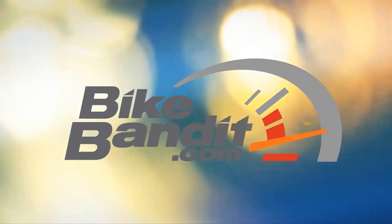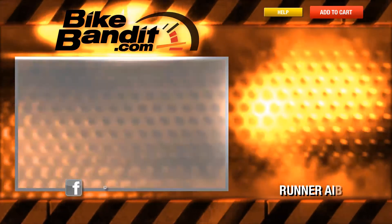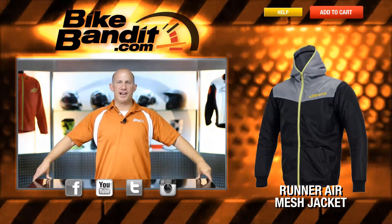Being motorcycle-specific apparel, you want to keep that armor in place in the event of use, we like to say. Are you going to take this to a track day? No. But for your casual commute, just running down to the corner, a lot of the times you don't want to pull a full kit out of your closet. You just want a little bit of armor, but want to be comfortable, lightweight, and casual. And that, right there, is the Runner Air from Alpine Stars, and it more than fits the bill.